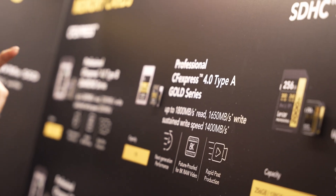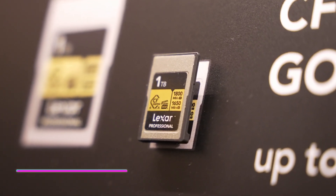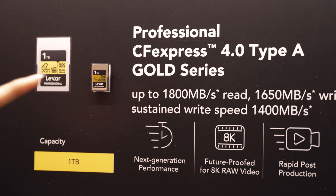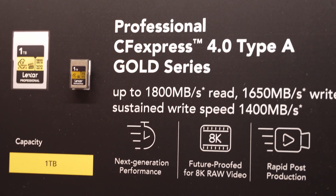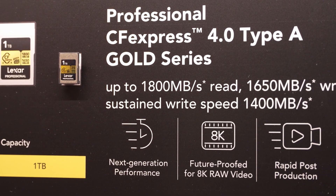We are, in fact, shooting all of our CES 2024 coverage on Lexar's professional SD cards on our cameras, but they have something even more exciting and high-end. They have the Professional CFexpress 4.0 Type-A Gold Series and the Professional CFexpress 4.0 Type-B Diamond Series. The 4.0 Type-A Gold Series uses PCIe Gen 4 performance to make post-production workflow a breeze, with read speeds up to 1,800 megabytes per second and write speeds up to 1,650 megabytes per second. Coming in one terabyte of capacity and being 8K raw future-proof, this is a card meant for creators.